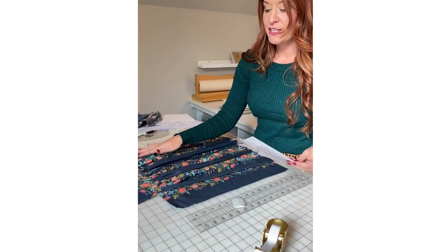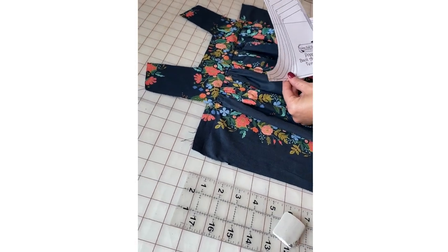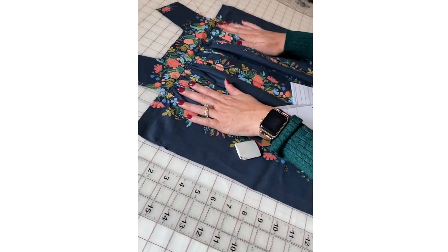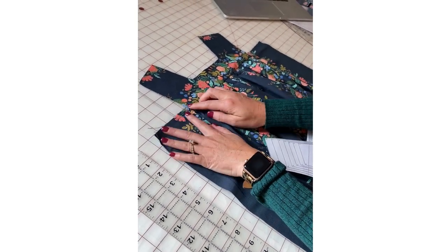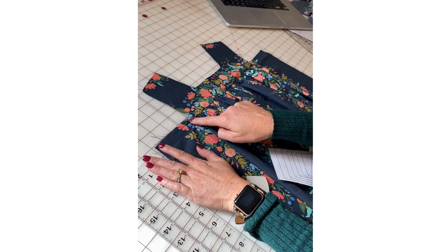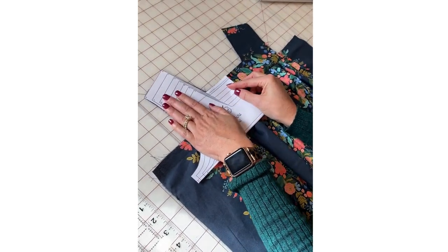I've got the back already attached to the skirt. I've left these edges ungathered just like the tutorial says. I have my template, my chalk, and my ruler. What you're going to do is lay your front or back out nice and flat — the important thing is that the extensions of the skirt are running straight so you know you're cutting a straight, even armhole. That's why the mat can be nice.